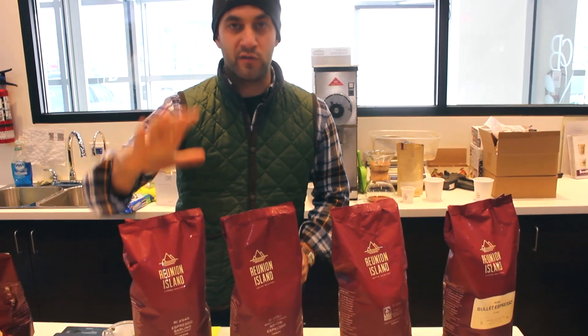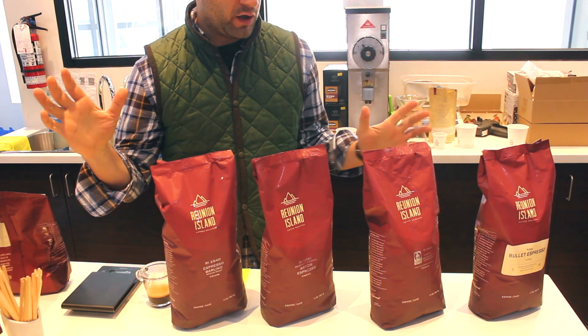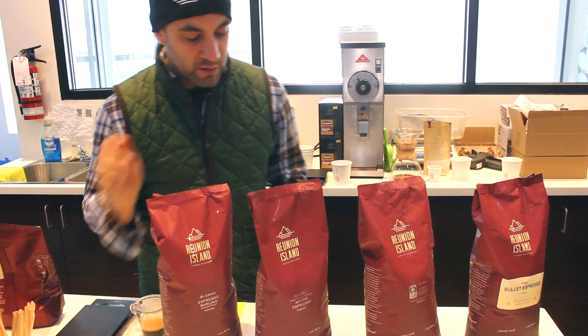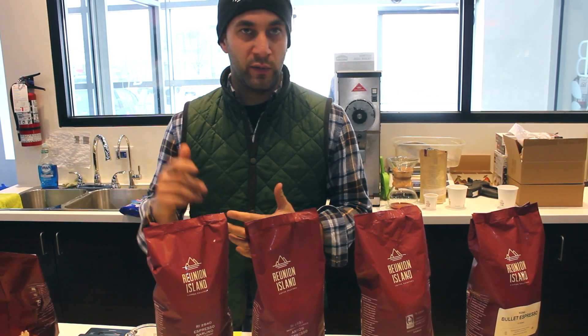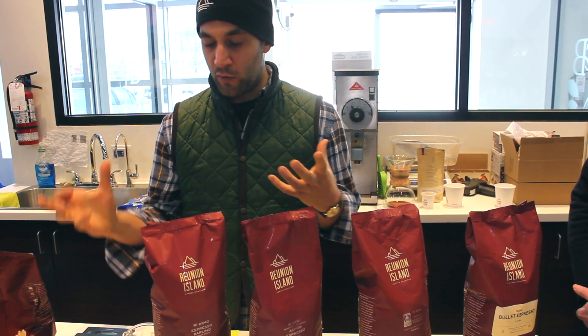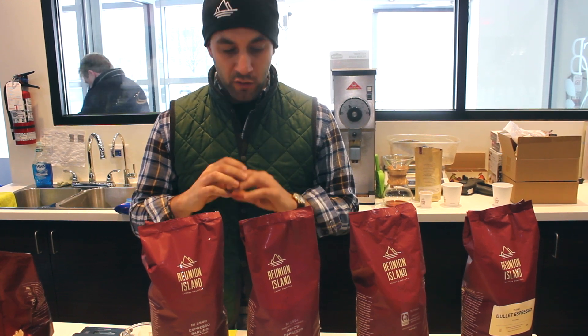We'll start with Barlino, our oldest blend. For our 20 years we've had Barlino and it has stood the test of time as a classic Italian espresso — not too dark, not too light. It's a blend of Colombia, Brazil, and Guatemala, a really nice well-rounded, chocolatey, creamy espresso with great body and balance.